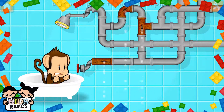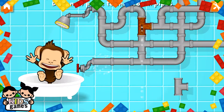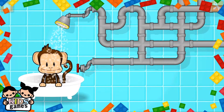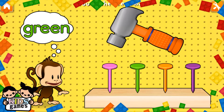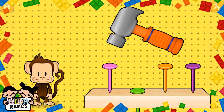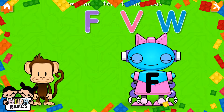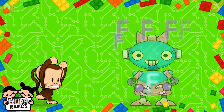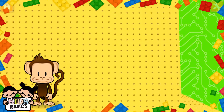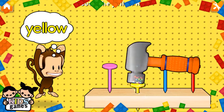Oh! Monkey broke the pipes. Let's fix it with these new pieces. Great fixing! Awesome! Oh no! This robot ran out of energy. Let's charge it up. Hammering time! Tap your finger to hammer. Yellow! Yellow! Good!